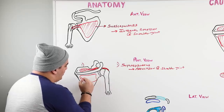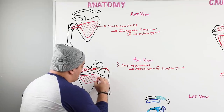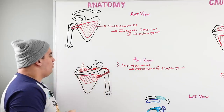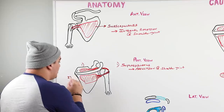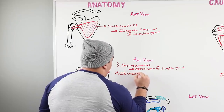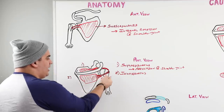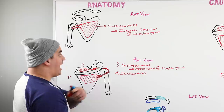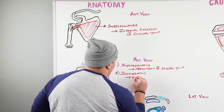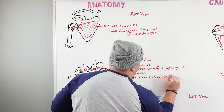There's a muscle that sits in that infraspinous fossa called the infraspinatus. It originates there and inserts on the greater tubercle. Since we're looking from the posterior view, if the infraspinatus pulls on its insertion, it's going to pull the humerus the opposite way from the subscapularis — it externally rotates the humerus. So it plays a role in external rotation at the shoulder joint.